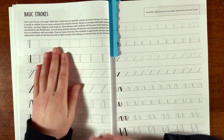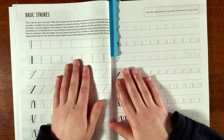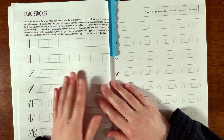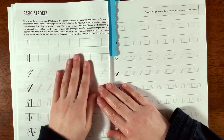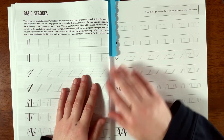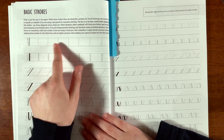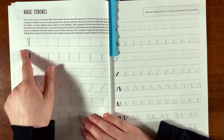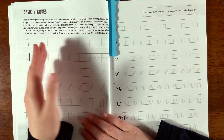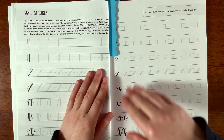Here it shows the basic strokes. If I was going to use this book to teach someone, I would want to use a printer and make maybe a dozen or even 20 copies and use the book more as a tool for learning. I just don't like writing in my books — I like to use them more as a guide.